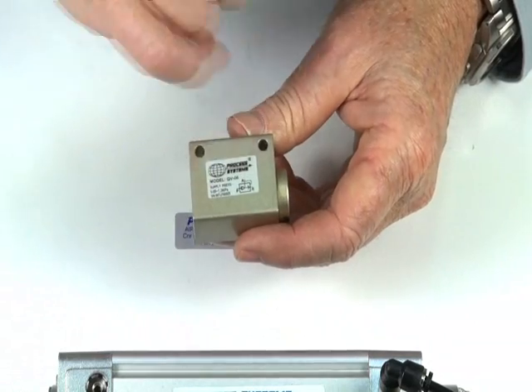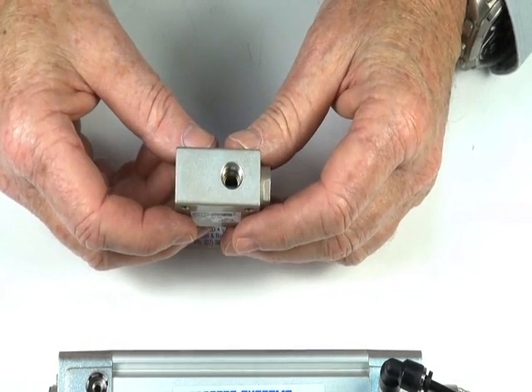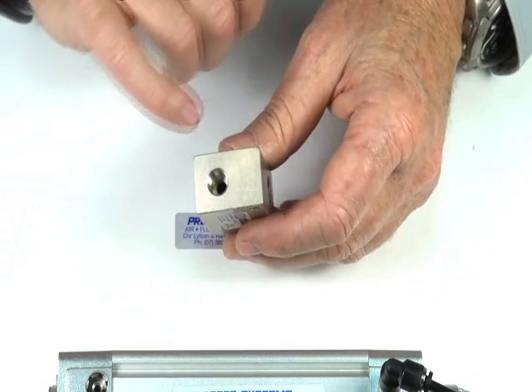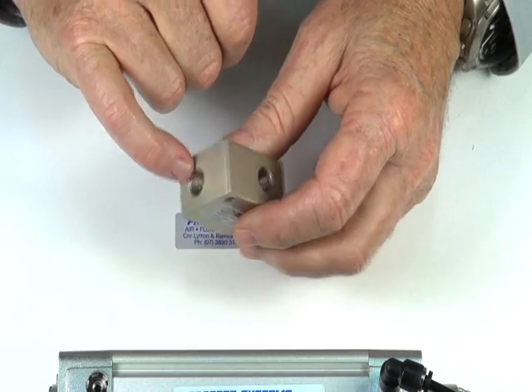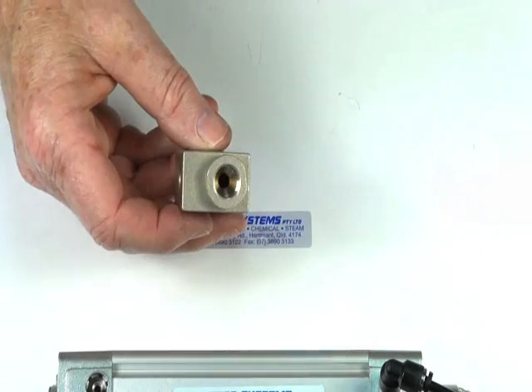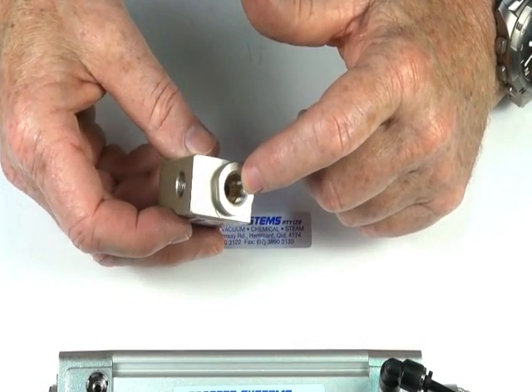The valve has a legend on the front to show you which way to pipe it up. The valve comes in various sizes to accommodate different size porting. There's a one port, two port, three port. The third port is usually larger than the other two ports. This is the exhaust port where you can put a silencer if necessary.